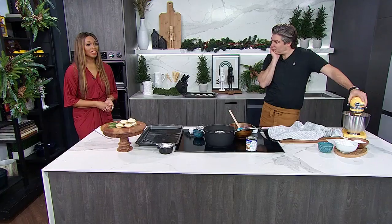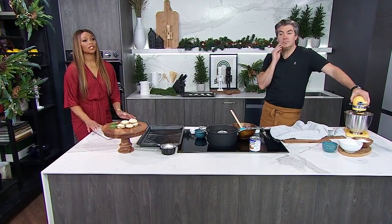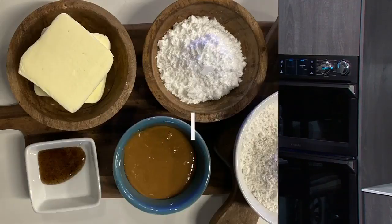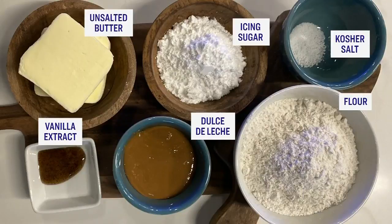When it comes to cookies, there are a few that say Christmas like buttery, melt-in-your-mouth shortbread. This year, chef Randy Feltis accepted the challenge of making our Cityline shortbread cookie recipe. Here's what you need to follow along at home: unsalted butter, icing sugar, vanilla extract, all-purpose flour, kosher salt, and dulce de leche.